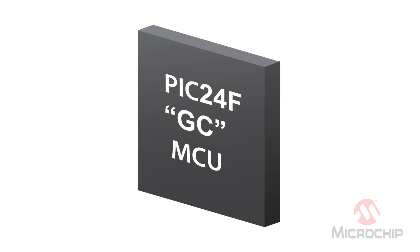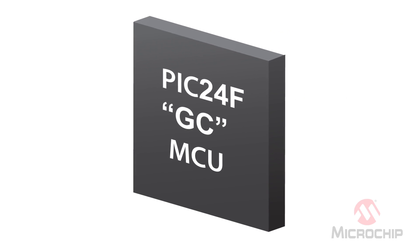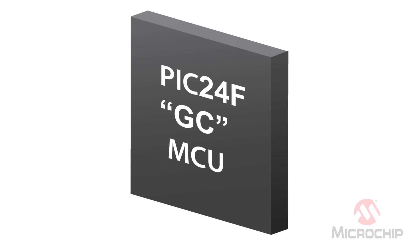By integrating critical analog like precision ADCs, DACs, and op-amps, the communication bottlenecks are removed. Secondly, by integrating digital functions like USB and LCD, noise is reduced. Now due to analog integration, the board size can be dramatically reduced. This level of integration is available on Microchip's new PIC24F GC family. We call it intelligent analog.